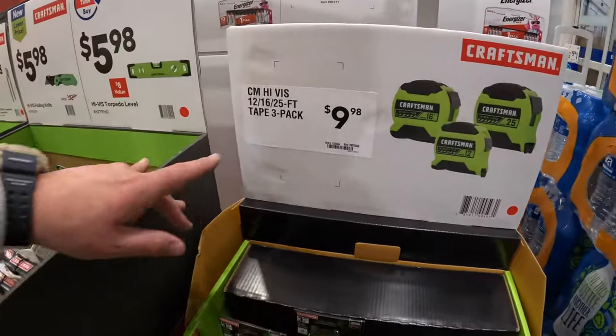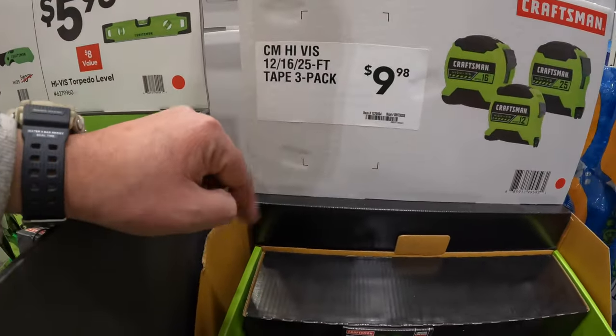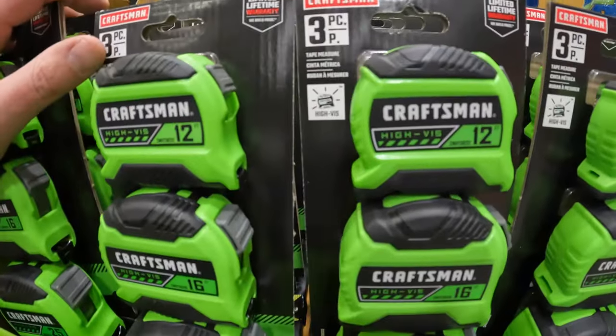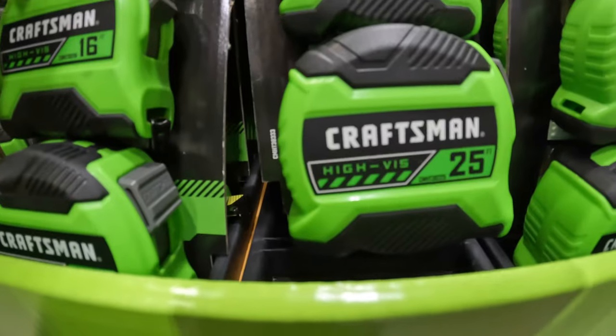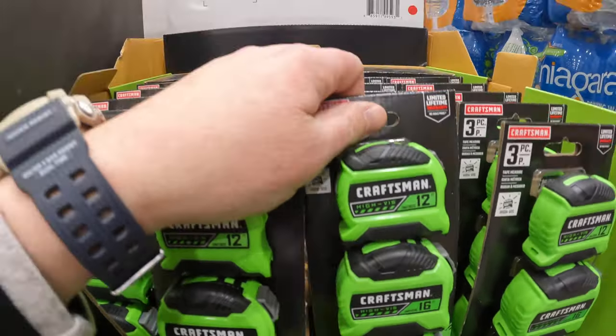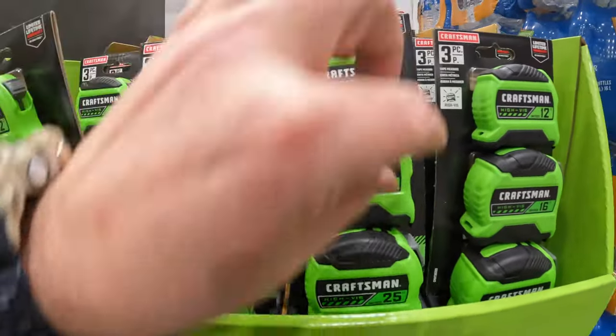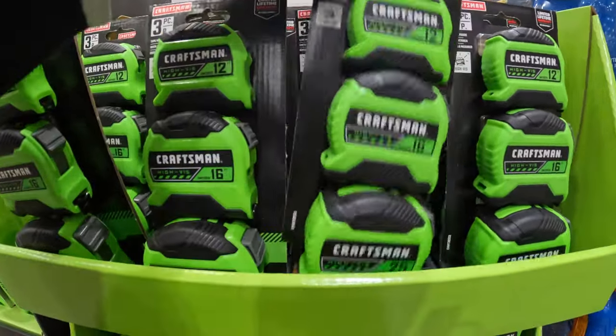$9.98 for the high visibility 3-pack of Craftsman tape measures — a 12-foot, 16-foot, and 25-foot, all in one pack. $9.98 for all three. That's actually a fantastic stocking stuffer or even just a gift.